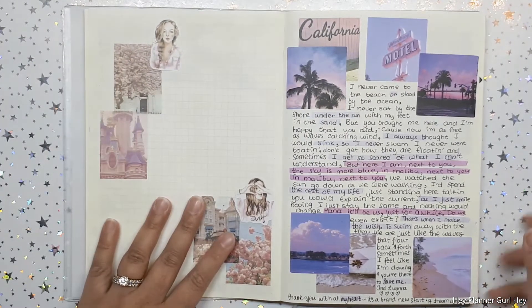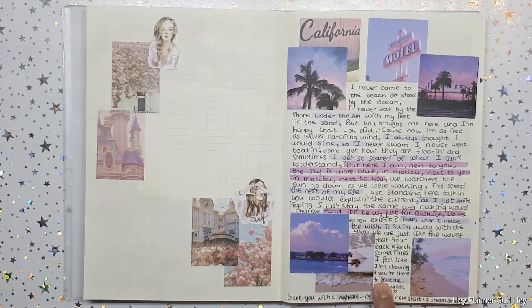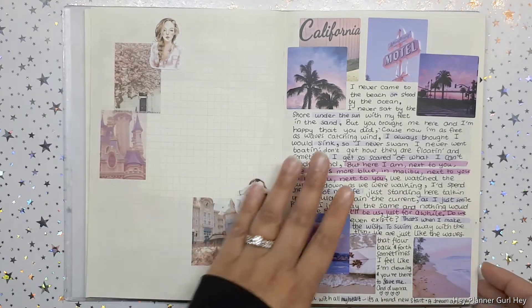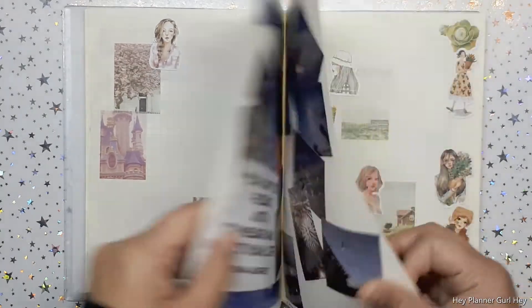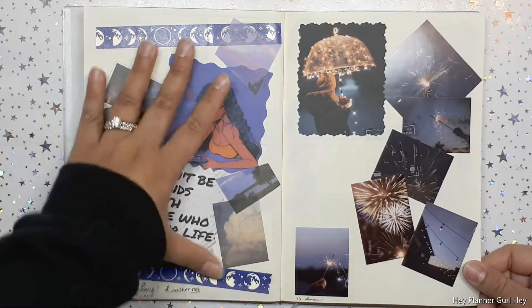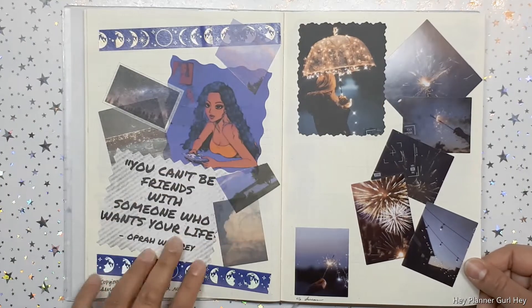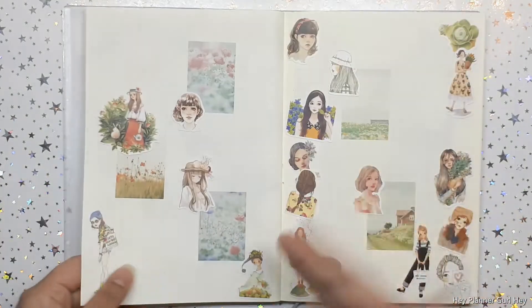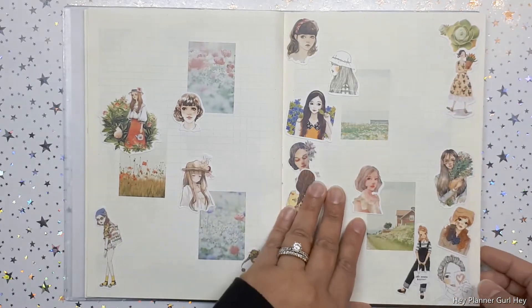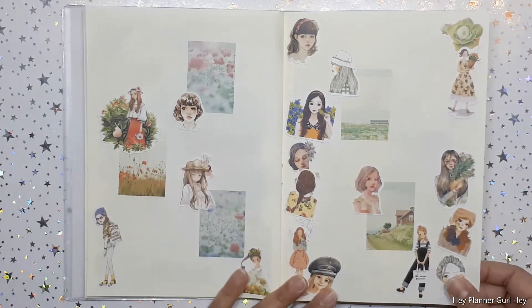Over here, some more deco. This is the song from Miley Cyrus — I love the song 'Malibu' so much. Then again just some more deco stickers I have lying around, some washi tape, some things I printed out — it's just awesome. Again those sticker flakes — for the life of me I couldn't get rid of them.